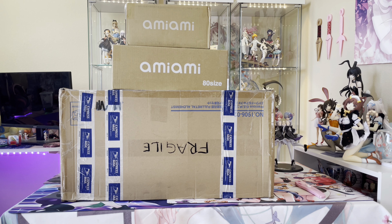Hi guys! So today I'm going to be doing an unboxing video and haul. These are all mixed between pre-owned, pre-ordered, and some miscellaneous items I got from somebody in Japan. I will start off by opening these smaller boxes first and then go into the larger boxes.